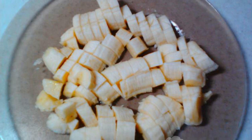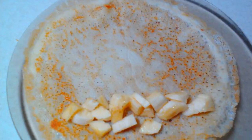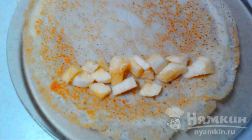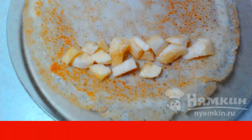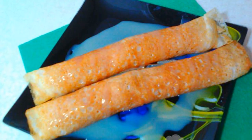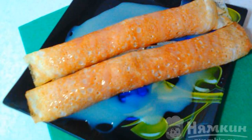Peel the banana and cut into cubes. Take a pancake, spread chopped banana from one edge and twist it into a tube. Stuff all the pancakes like this. Spread the pancakes on a serving plate and pour condensed milk over them.